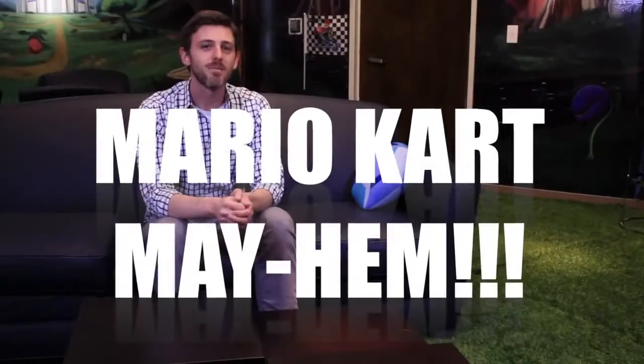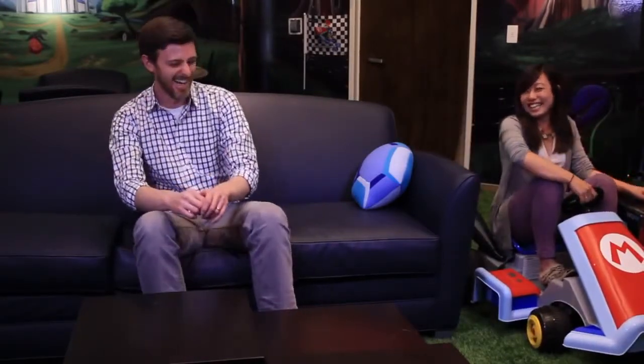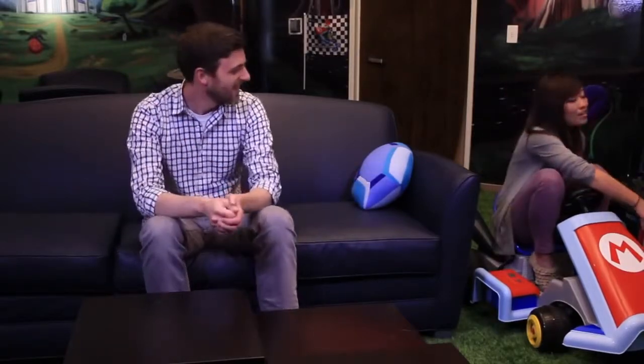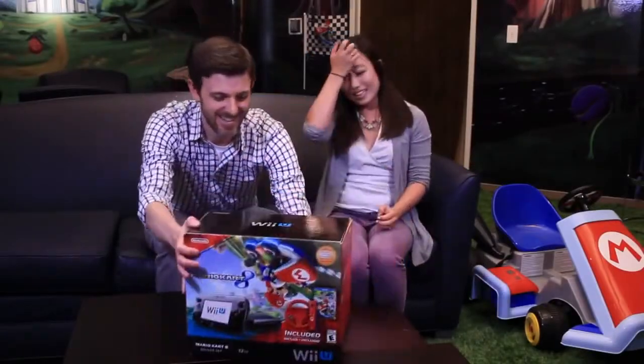Welcome back to Nintendo Minute. Mario Kart Mayhem continues today with a special all-Kit edition. Krista is not here so I'm taking over. Well, good thing you're joining me because I have come with something really amazing — the Mario Kart Wii U Deluxe Bundle. So there's all sorts of great stuff in here and we're going to unbox it for you all.